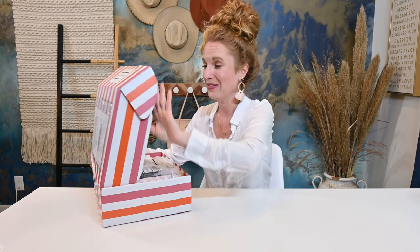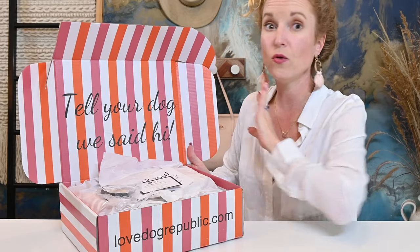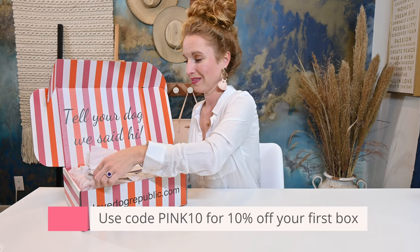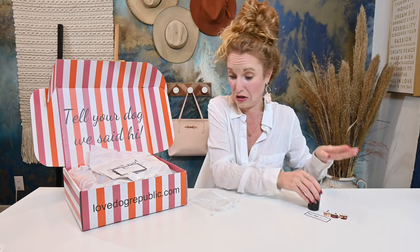Tell us what you love most about the box that we are opening. You guys have got to see this. You see how cute this box is — her website is just as cute. There is a full online shop that anybody can shop; you do not have to be a subscriber. You can use the URL below to shop at your leisure. If you use code pink10, you get 10% off your subscription. On top is little bags for picking up after your pup, and the Love Dog Republic sticker and a Merry Christmas sticker — both are so cute.